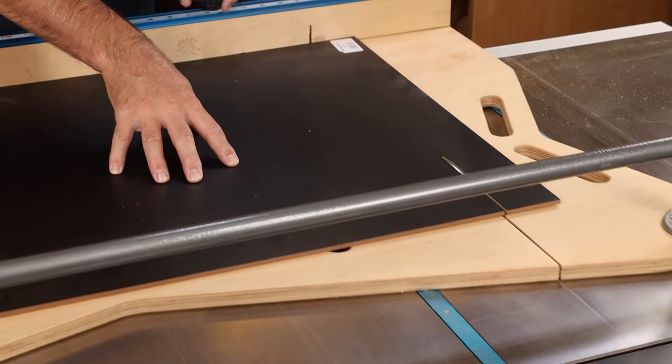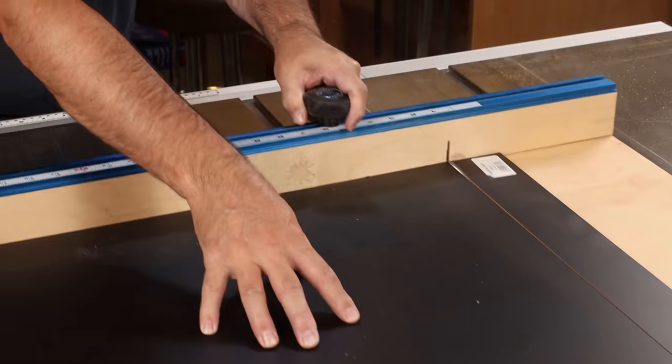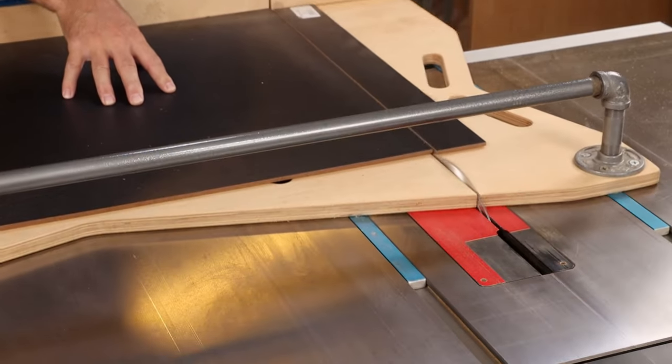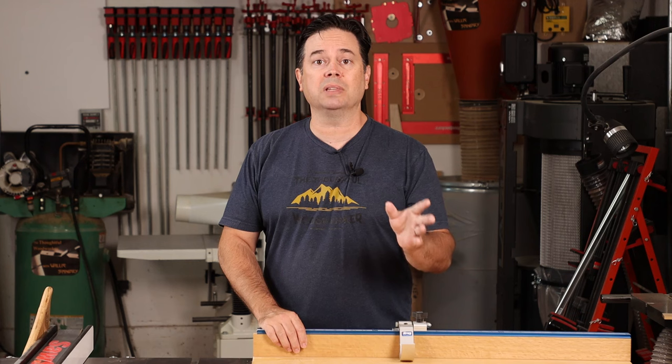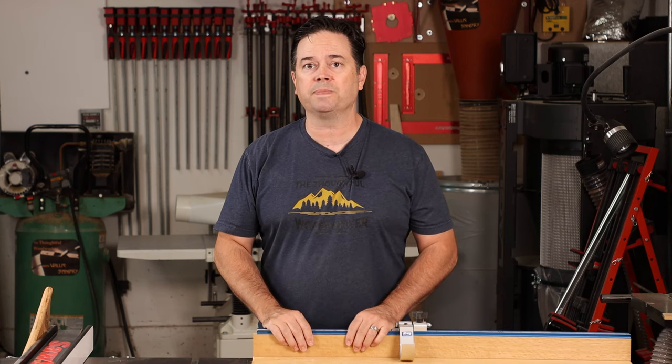If you're interested in seeing more on this back-to-back table saw setup, we'll link up to that video — it's a good one to watch. In the meantime, I'll put down in the description box some links to the common accessories I use when building these table saw sleds. Give me a thumbs up if you like this topic and remember to subscribe to the Thoughtful Woodworker channel.